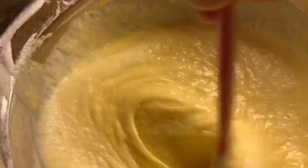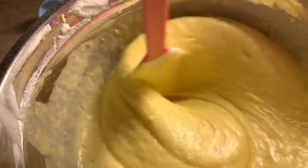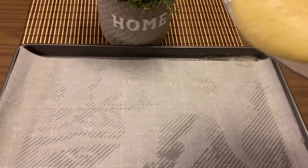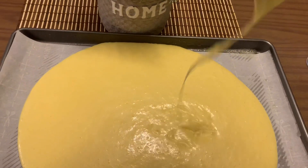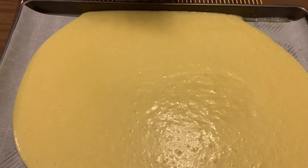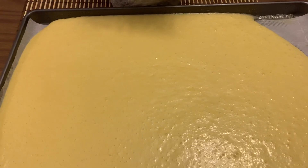Mix it well and then pour it into your desired sheet pan, which I lined with parchment paper on top so it won't stick. Level it up, pushing the batter into the corners of the sheet pan. Then tap it three to four times to remove any air bubbles.